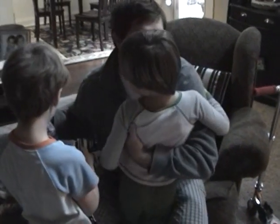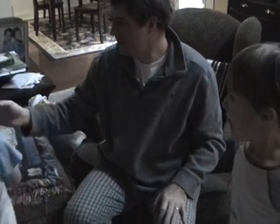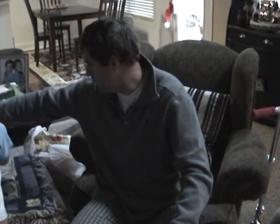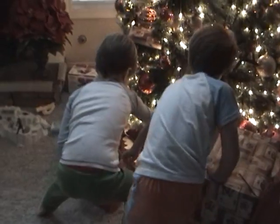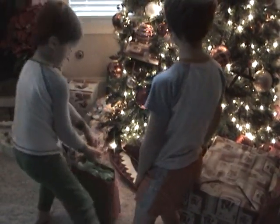Merry Christmas. We better leave them out because Grandma and Granddaddy will want to see them. Let's set them on the arm there. What about that one right there? That red bag — right here, the red one.